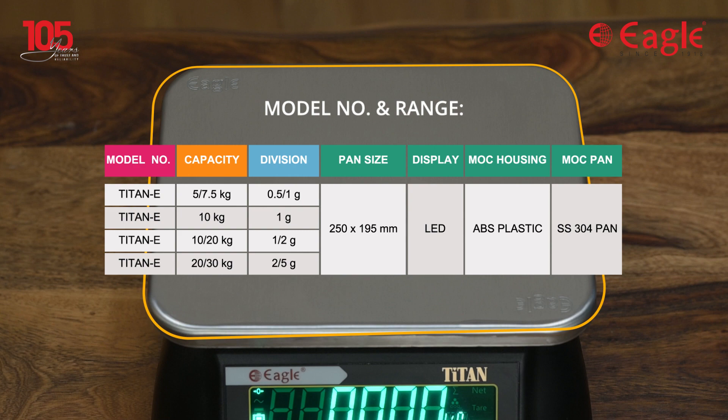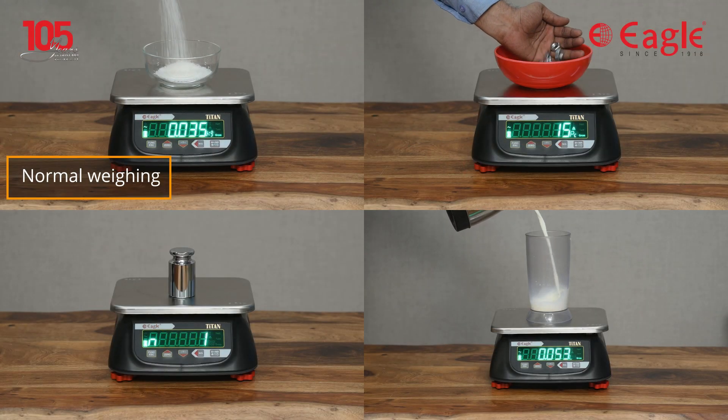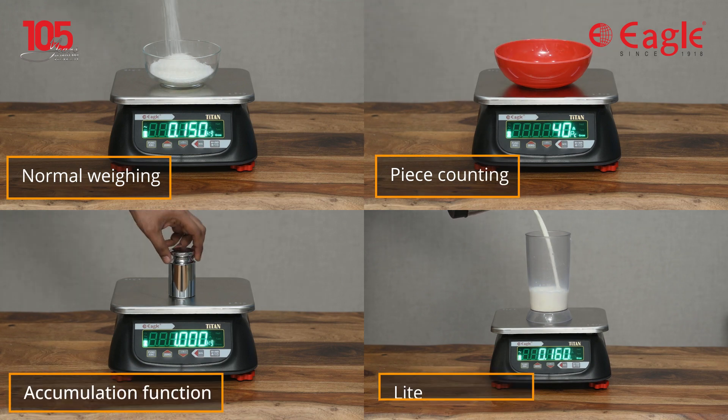It is available in various capacity ranges. This scale can be used in weighing, counting, accumulation, and liter conversion.